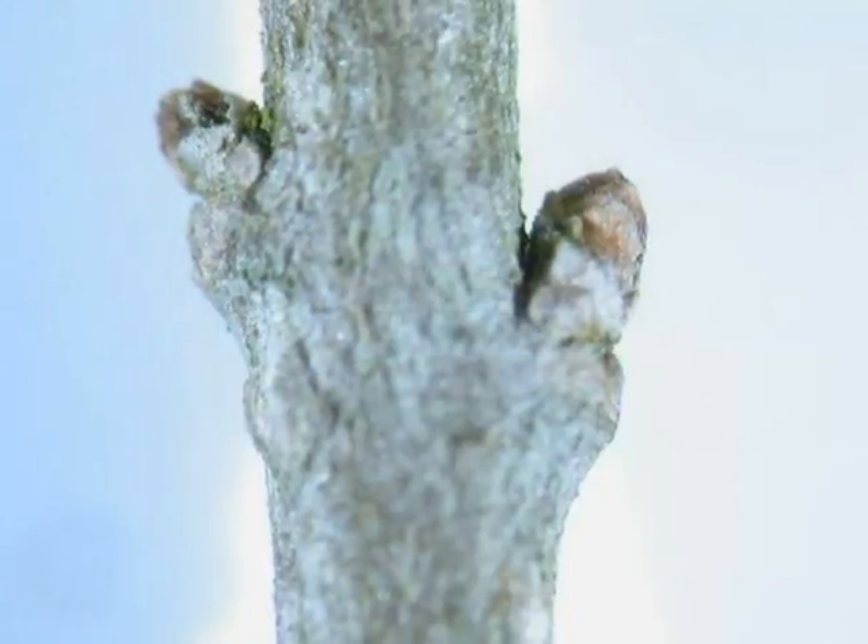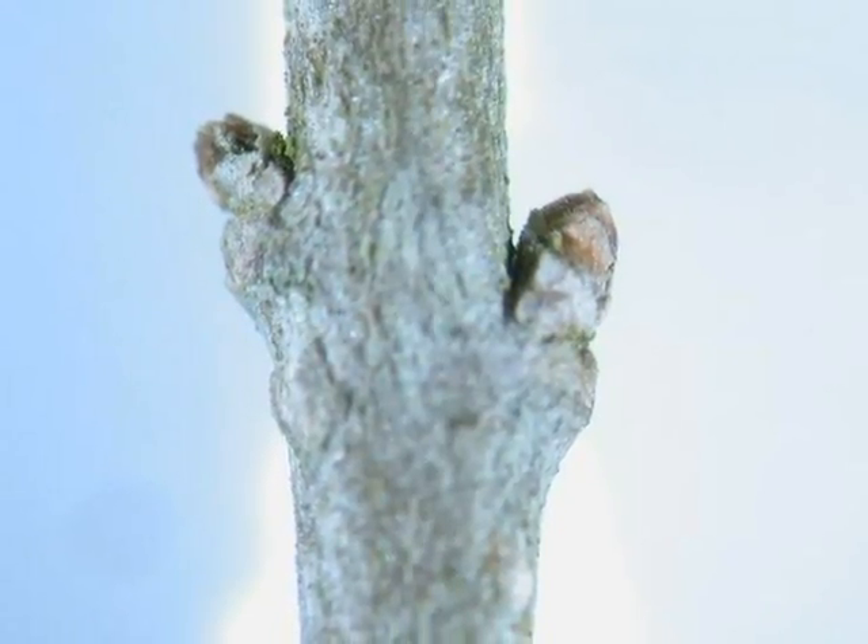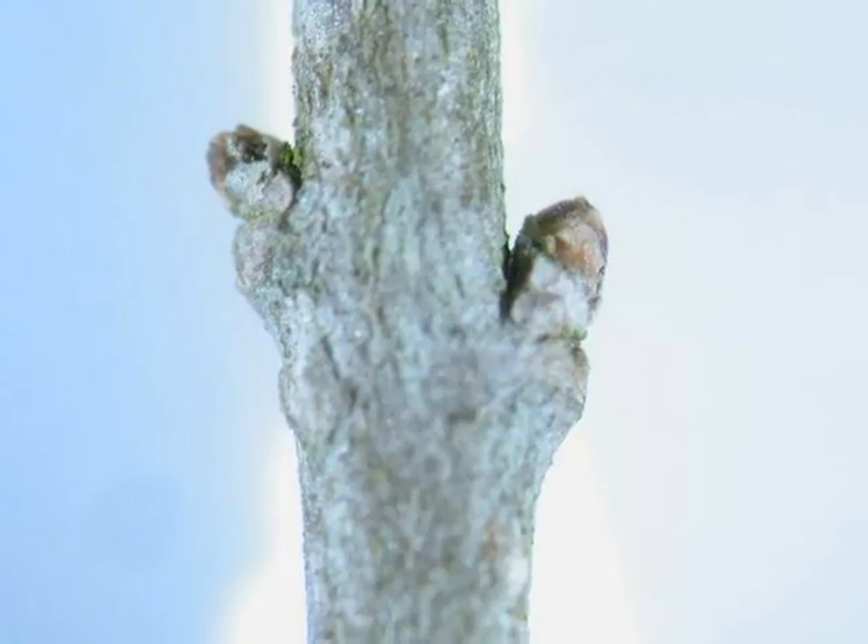The winter buds, oppositely arranged on a grey twig. The rather small, brown buds, made up of tiny bud scales.